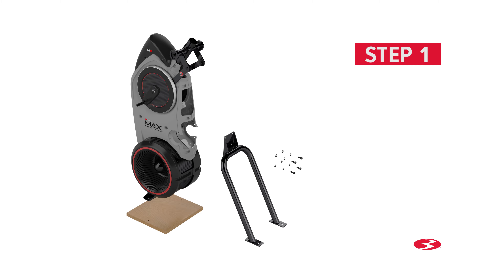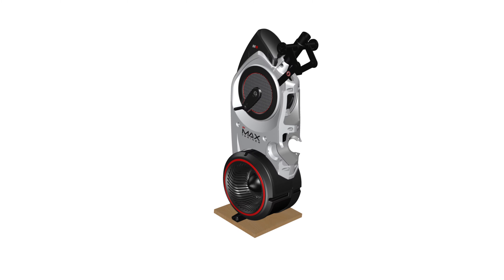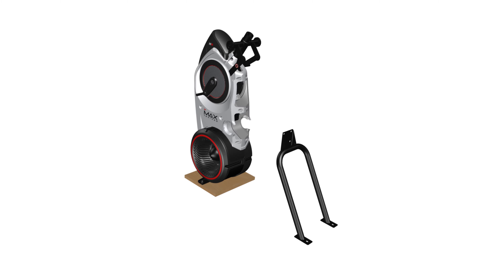Step 1: Rail assembly. You will require the following parts. It is highly recommended that two people assist with this step. Begin Step 1 by attaching the rail assembly, part number 11, to the back side of the frame, part number 1.